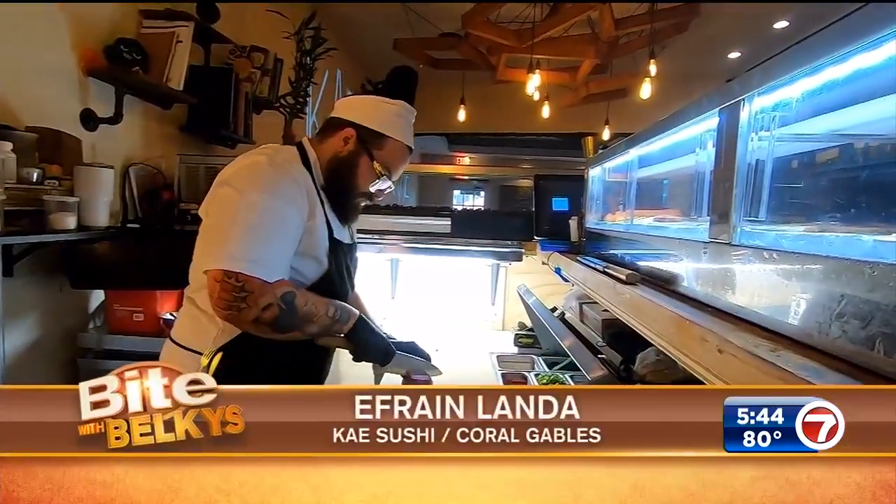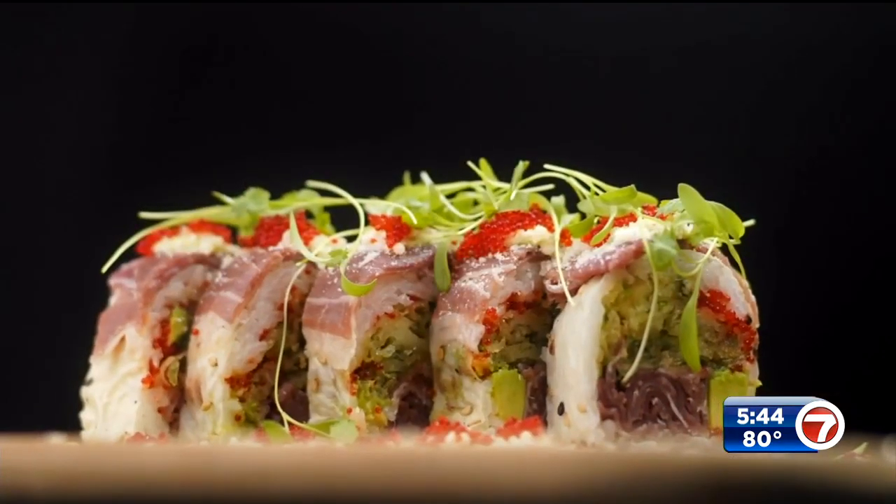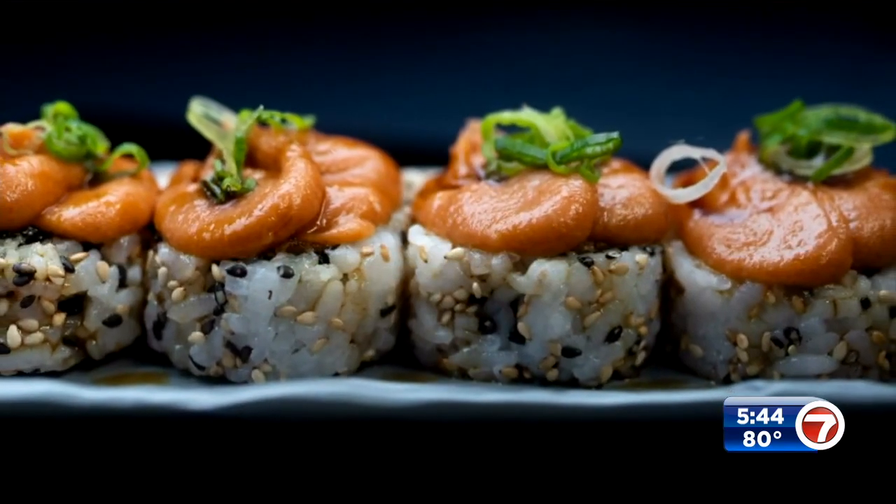Chef Efrain Landa is serving up Japanese-style cuisine at Kai Sushi in Coral Gables. What makes it special is the fusion of flavors — you're gonna get powerful flavors, bringing something different to the table, something that people